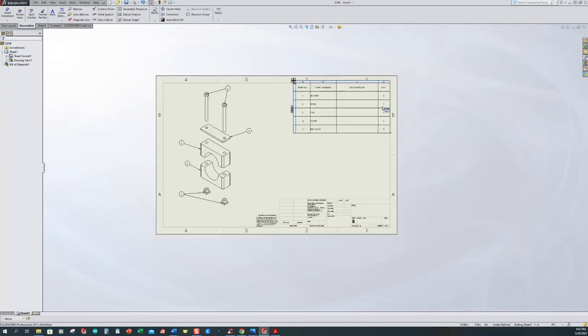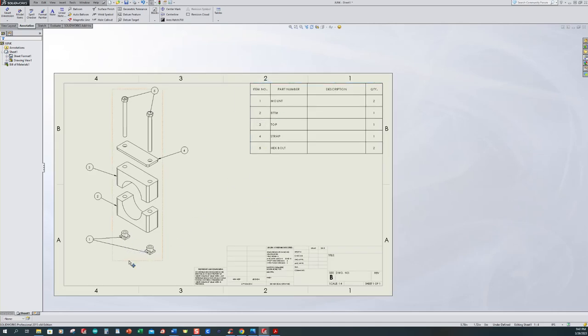Now I want to give these parts descriptions in the BOM. I'll call item 1 mount. The next one: bottom part, pipe clamp. Then top part, pipe clamp. Then top strap. And for the hex bolt, since we don't know the size, we can say it's 7mm by 1 pitch by 82mm long. That's the way we're going to do that.